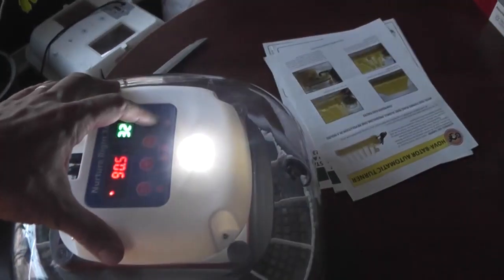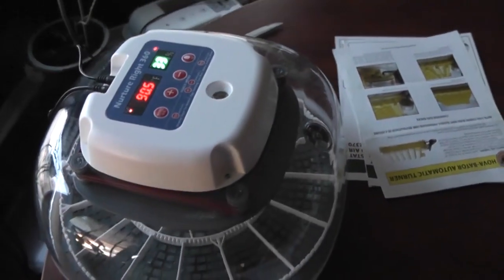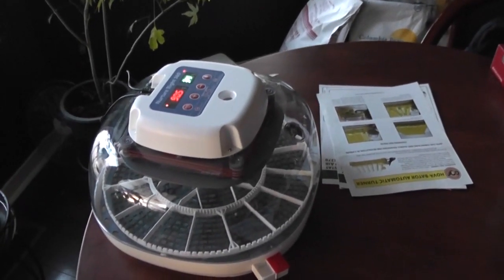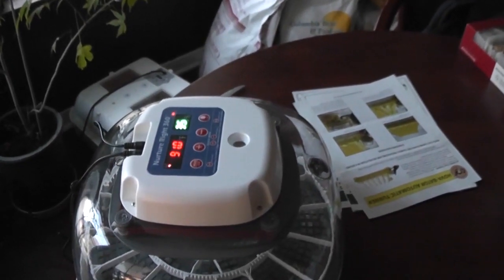You can see the temperature and humidity on the display. And if you turn this on, it gives you a bright egg candler. I've got it preheating — warming the water and the temperature inside — because I'm getting ready to put the eggs in, and then we'll go from there.